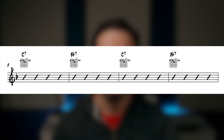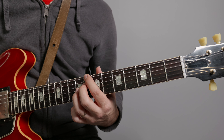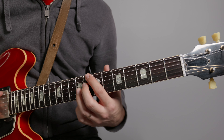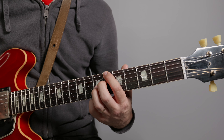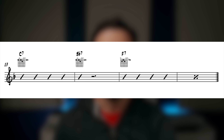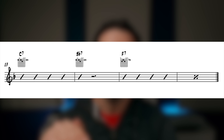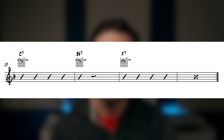In the third line we start alternating between two chords, with each chord getting its own bar — we go between C7 and Bb7, and then do that again. In the final line we have a bar of C7, then on the next bar we play Bb7 but just on beat one, then on beats two, three, four we're silent and mute the guitar. Then we pick the rhythm up again for two bars of F7.